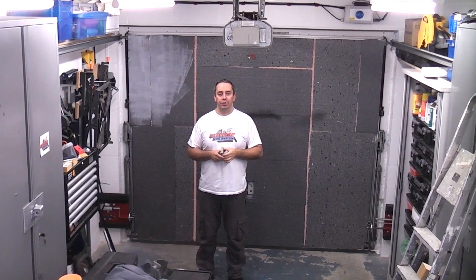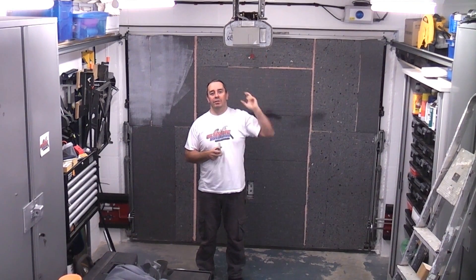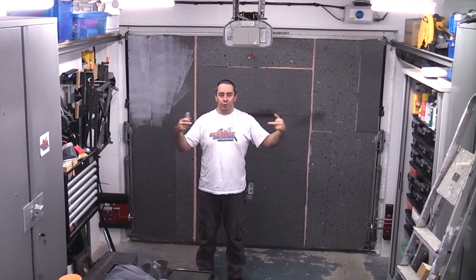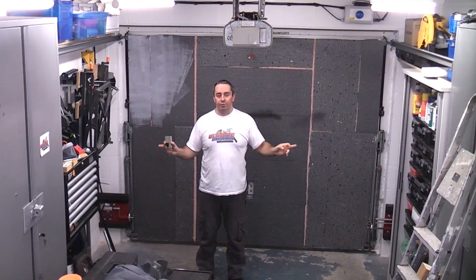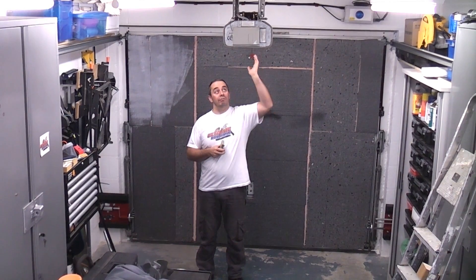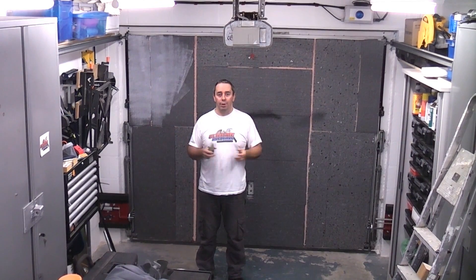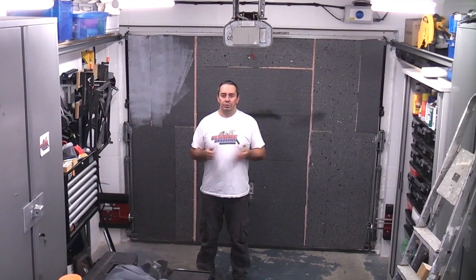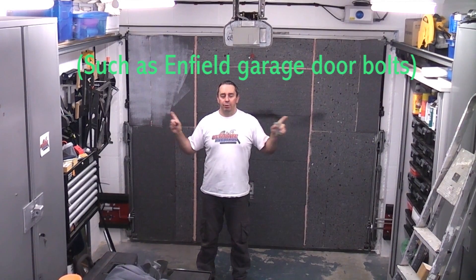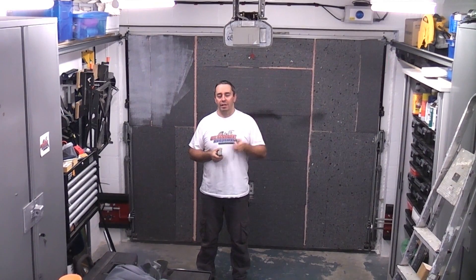A lot of garage doors are not secure once an electronic door opener has been installed. Normally a garage door will have two latches on the end, low down to the ground, and they will prevent the door from being opened from the outside. But once an electronic door opener is installed, a lot of times they are actually disabled so they no longer work. You can get some door bolts that shoot out of the door from the side, but you actually need to get out of your vehicle and put a key in to do that, which defeats the purpose of having an electric door opener.